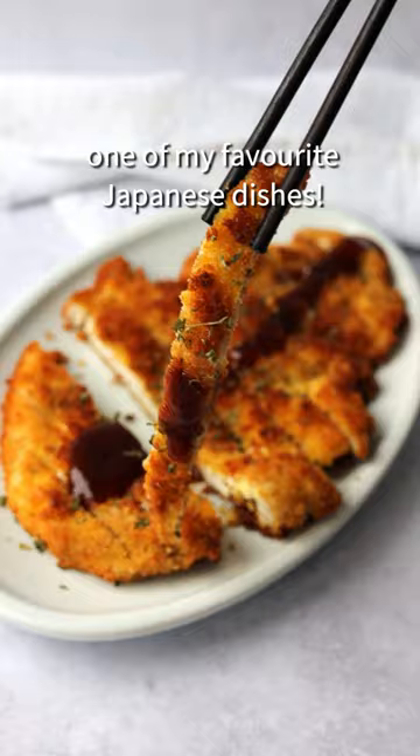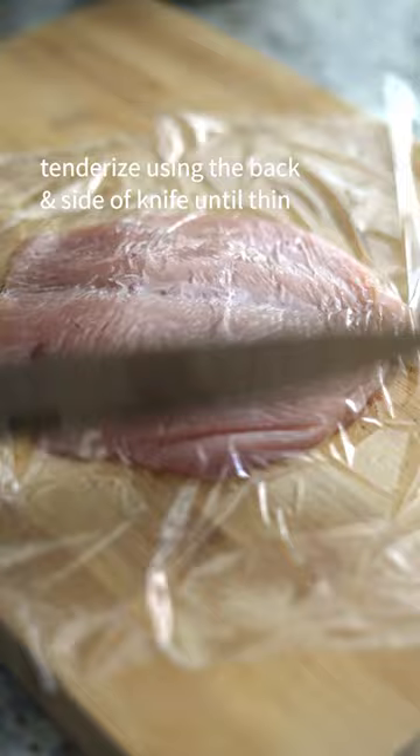Butterfly your chicken breast. Lay plastic wrap over top. Tenderize using the back and side of your knife until it's thin. Remove plastic wrap.